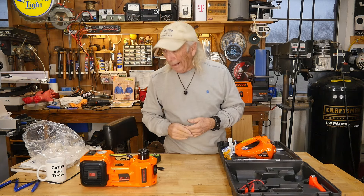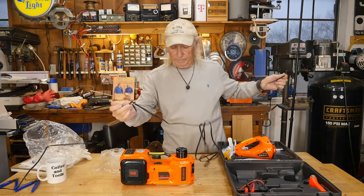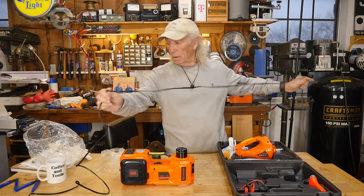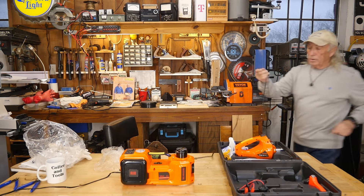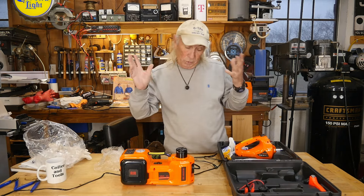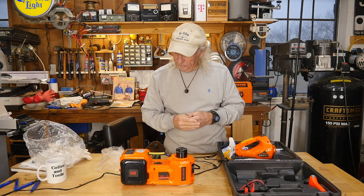The cord for the cigarette lighter plug — I'm going to say between 15 and 18 feet of cord without actually laying a tape measure on it. It's long. If your car or truck is like mine, you've got cigarette lighter jacks all over — front and back — so you just plug it in wherever you need it.